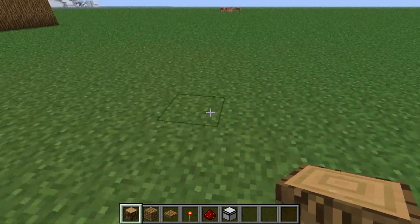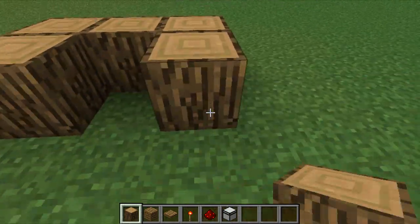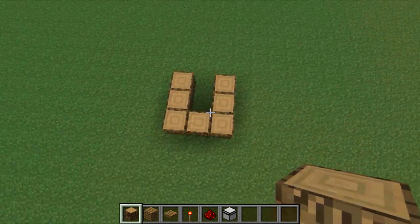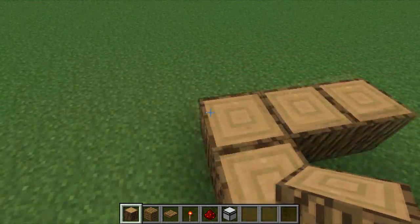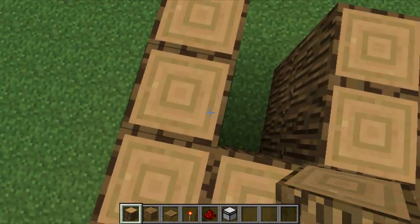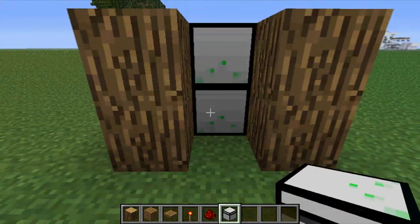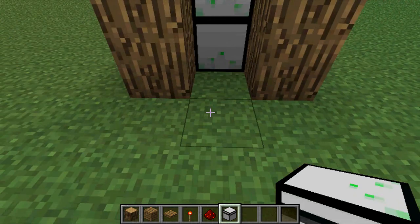You're going to start off by building a three-long and three-wide horseshoe sort of shape. You don't want to close it up because your pistons need to be able to extend and have free accessibility to the other side. You want to make this two or three blocks high depending on your preference. I'm going to use two just for the video. So you're going to put your piston on the back wall because when it's extended it's going to be flush with the rest of your frame and be pulling apart your opening material.